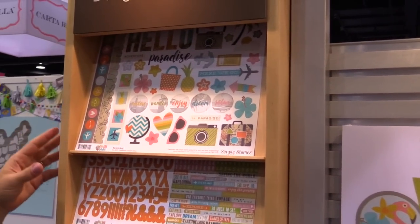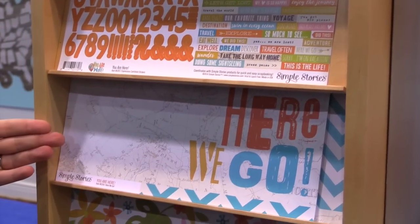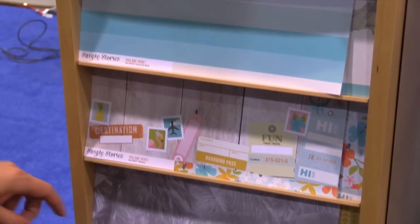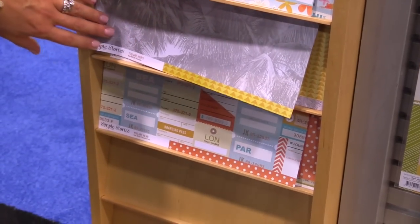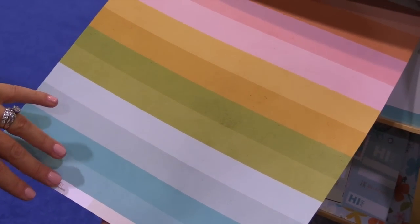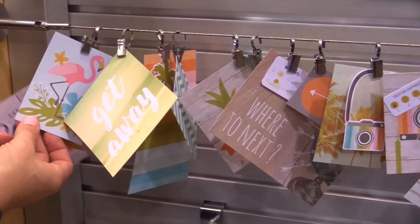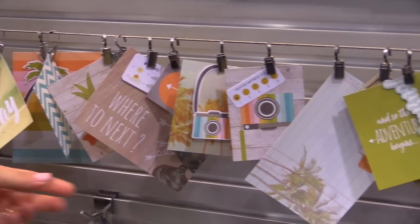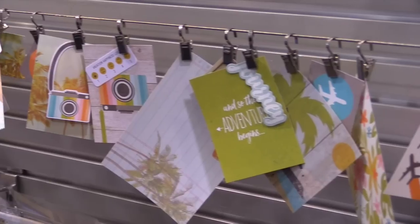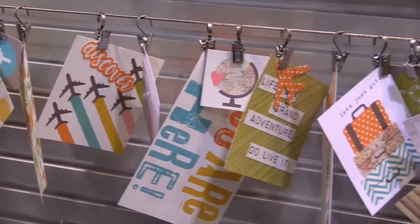You Are Here is a tropical travel collection with a wonderful blend of fun pastels, pineapples, wonderful tropical florals, and palm trees. There's a great example of the color palette for You Are Here. This little flamingo is another star of the collection. You'll find it great for any tropical vacations — if you live in Southern California, on the East Coast where you have beaches, Florida — great for your everyday beach scrapbooking along with your tropical travels.